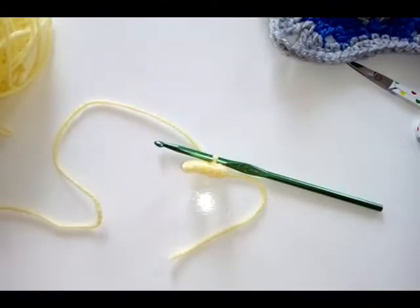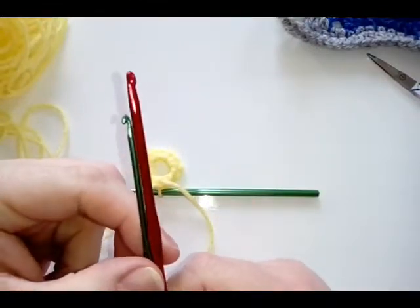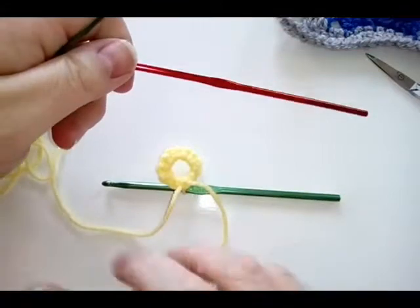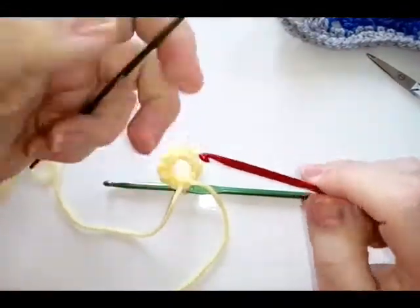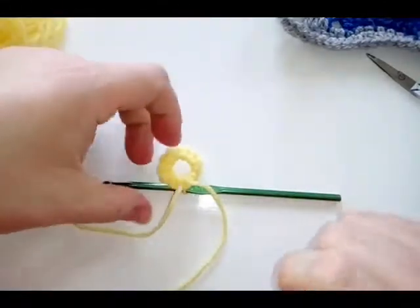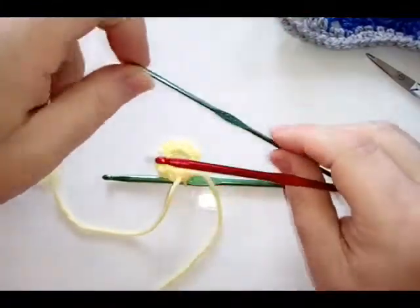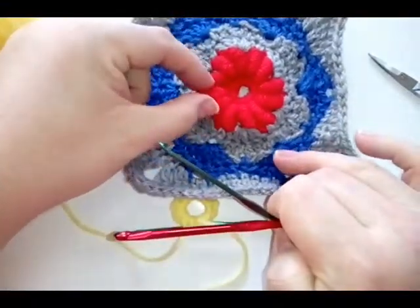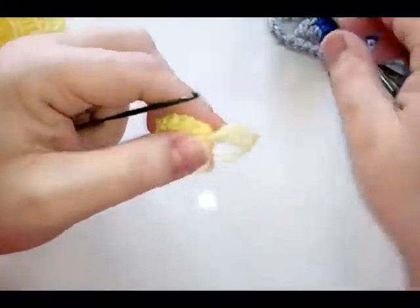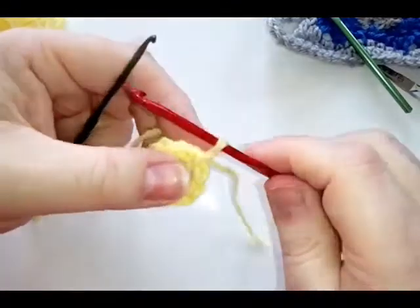I've just grabbed two other hooks. For the bullion stitches, I prefer to use a slightly smaller hook. I've been using a 4.5mm hook for my normal stitches, so I've moved to a 3.5mm, and then there's a 2.5mm one. So it's only half a millimeter bigger than my original hook — that's why I've moved down. If I use the bigger hook it's going to make the bullions a lot bigger, and they've already got quite a size to them.